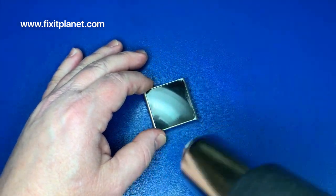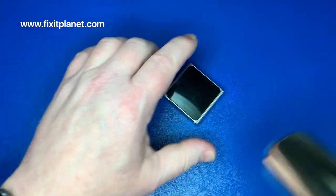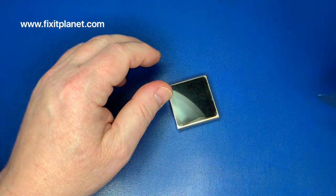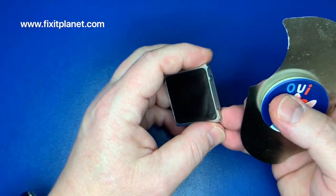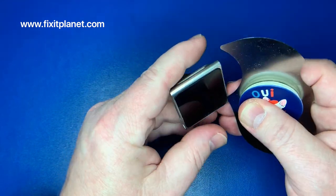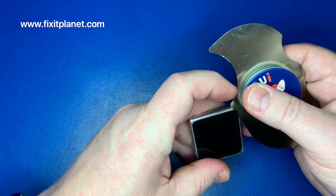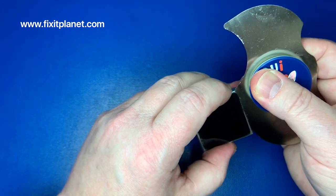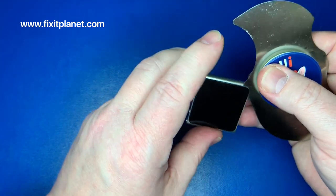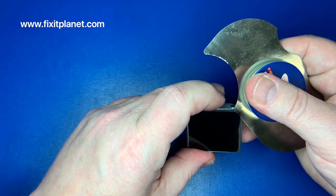There's only one way in to replace this, and we will just warm up the display a little bit because that's where we're going to go — through the display to get to the battery. There's a very thin outer perimeter where the display is attached with adhesives, so you don't want to put a tool very far in.